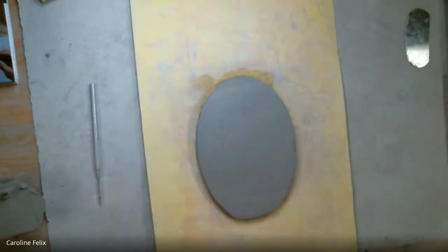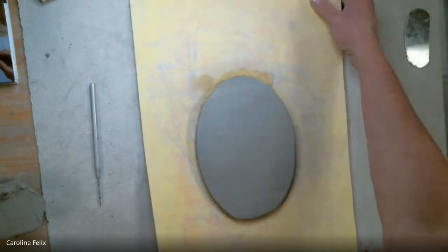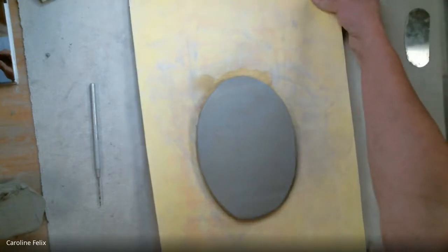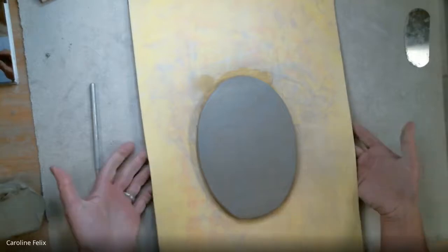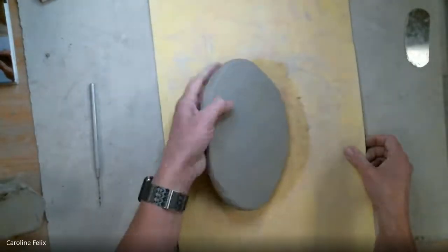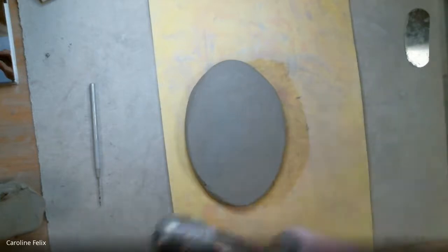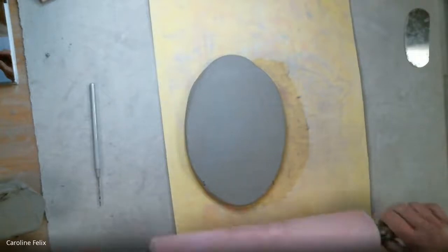So the first tip for rolling a good slab: lift up at the end or use the guide sticks. The second thing — see how this craft foam is starting to buckle and lift up? As I roll the clay, the mat stretches with it and can only stretch so far. You might get to a point where you're rolling and it's not stretching anymore. When it starts to lift up, you have to release the clay from it and then lay it back down — I usually flip it over. So the two best tips are: lift up at the end, and flip the clay over often.